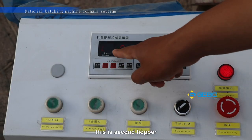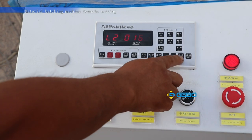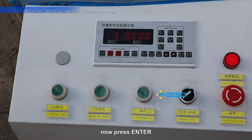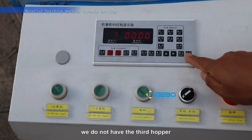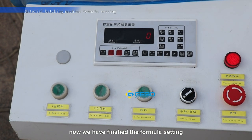This is the second hopper. For example, we set 160 kilograms. Now we press enter. We do not have a third hopper, so we need to go back. Now we have finished the formula setting.